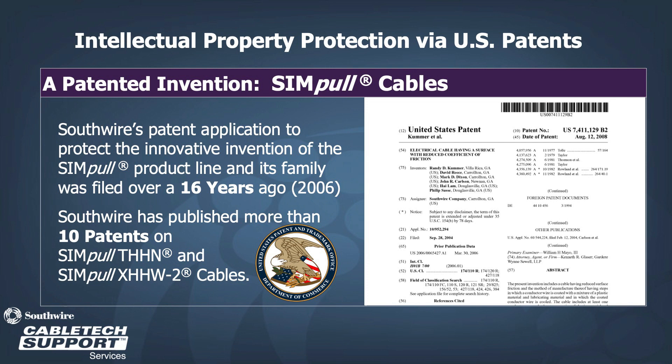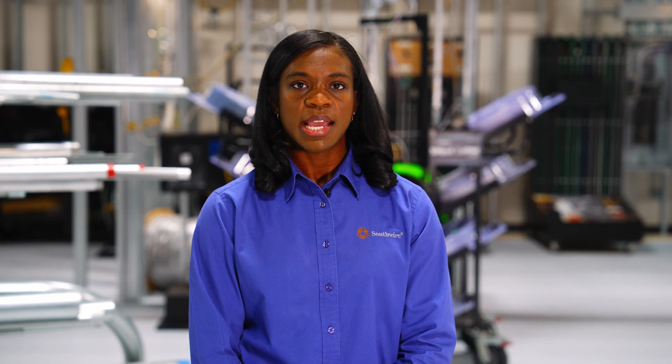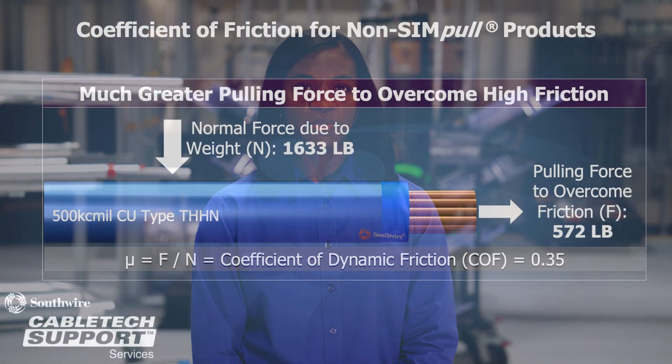There are more than 10 patents on Simple THHN and Simple XHHW-2 cables. To understand how Simple revolutionized cable pulling, we can first look at the coefficient of friction for pulling a non-Simple product.